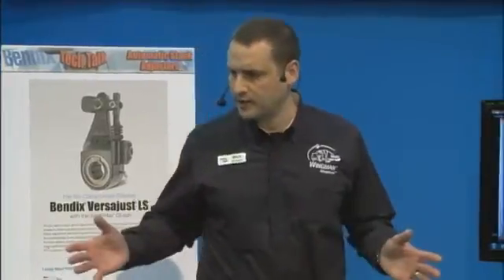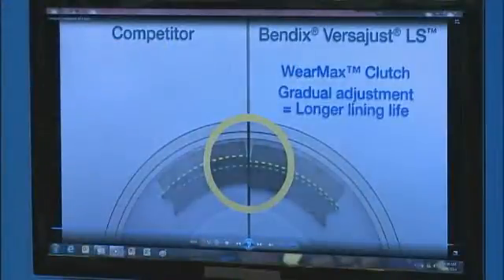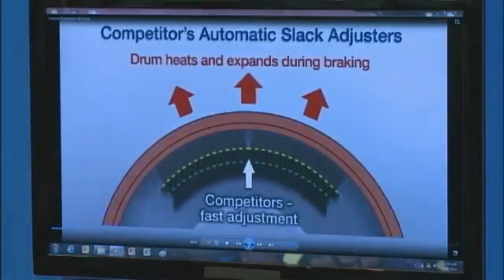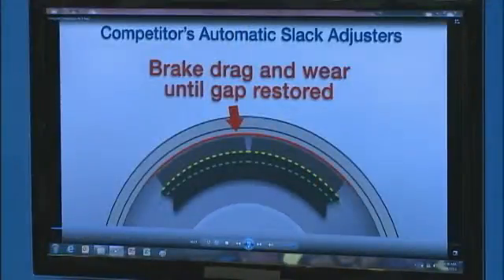A lot of it starts with what happens with an automatic slack adjuster when you're using your braking, doing some medium to heavy braking going down a hill. The drum brake's job is to absorb energy from the truck and turn that into heat. The drum heats up and expands a little bit and cools back down when you get to the bottom of the hill. This is where the difference comes in between the VersaJust and some of our competitors. We have a quick animation to describe the sequence — when you're making some braking, you experience something called brake fade. Does anyone drive trucks here? You know what brake fade is? This is when your drum brakes are expanding and you have to push down a little bit further on your pedal so that your truck will slow down. It's a normal thing that happens on all trucks.